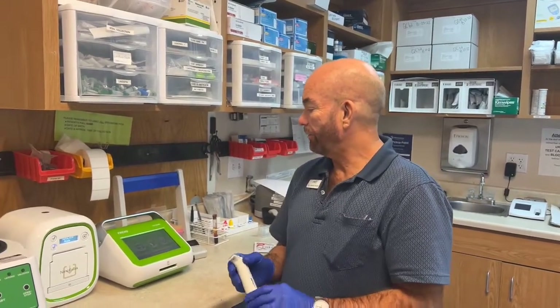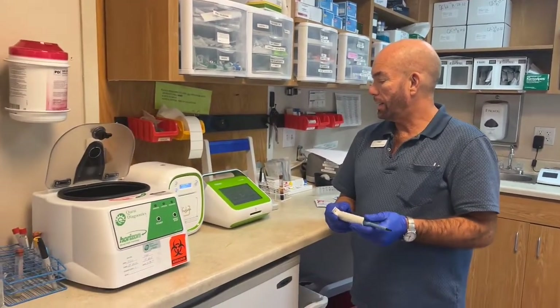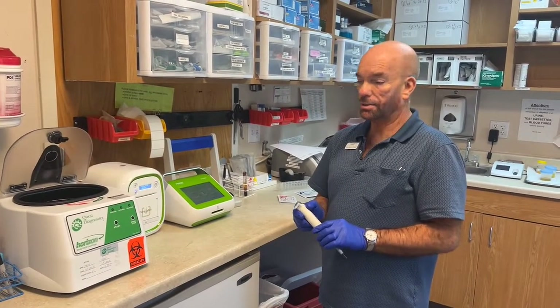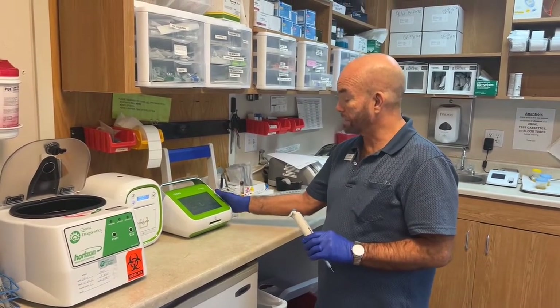The tests we do on the Friend machine include thyroid testing, PSA, and testosterone testing. It all goes into this machine here.